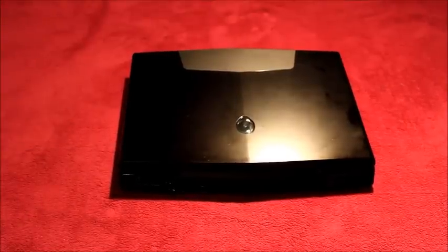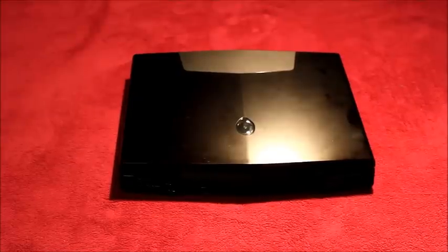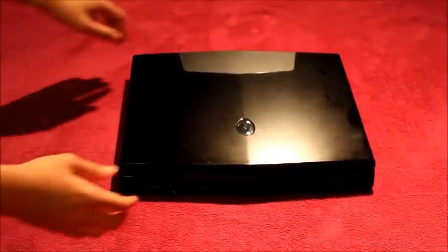To begin with, make sure your computer is switched off, otherwise the fans will be spinning. Then turn it over.